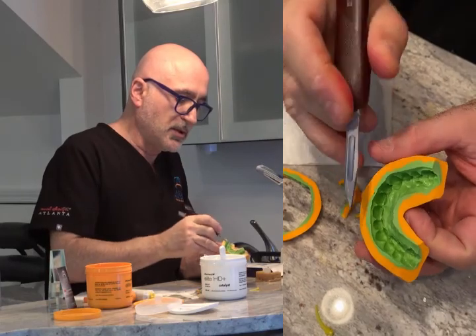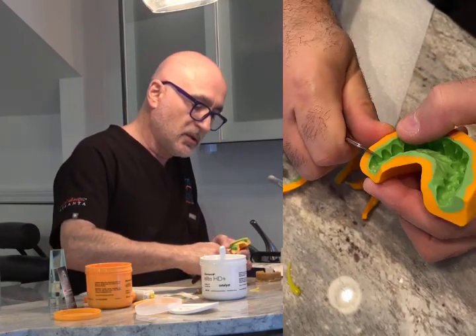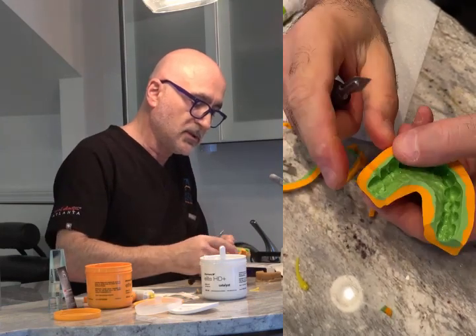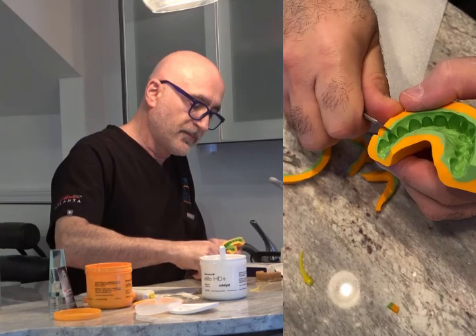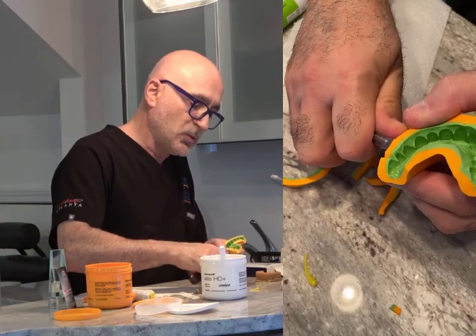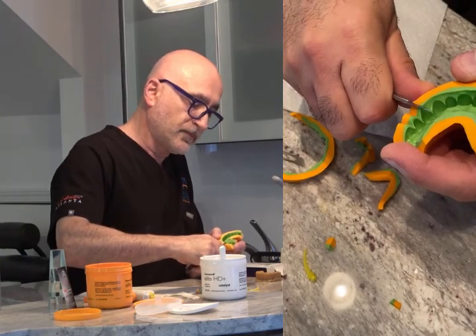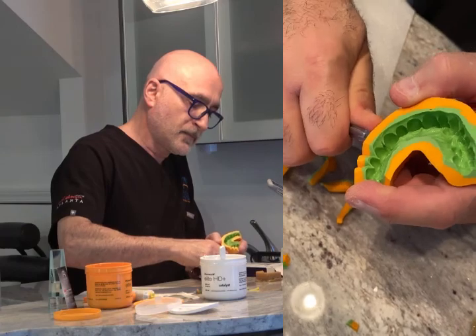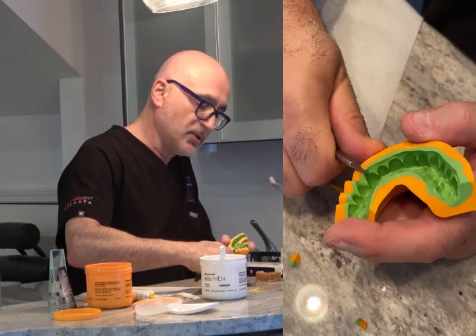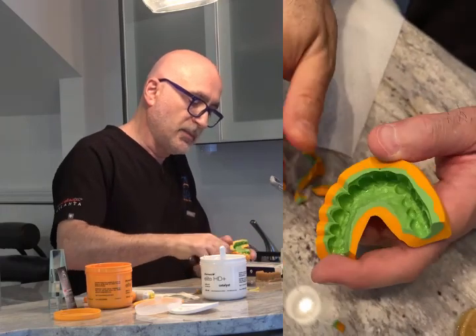Now I'm going to cut and sculpt each tooth individually in the papilla area. So when the Luxatemp or acrylic material flows out, you can cut off the proximal areas easily — just like that, with a little V cut. That's why it's crucial to have a very fresh knife, and long enough so you can see what you're doing. I keep enough excess just in case the doctor wants to cut more — he can do it himself. I get close enough. Some doctors like it closer, some don't. I like it a little bit longer like that.